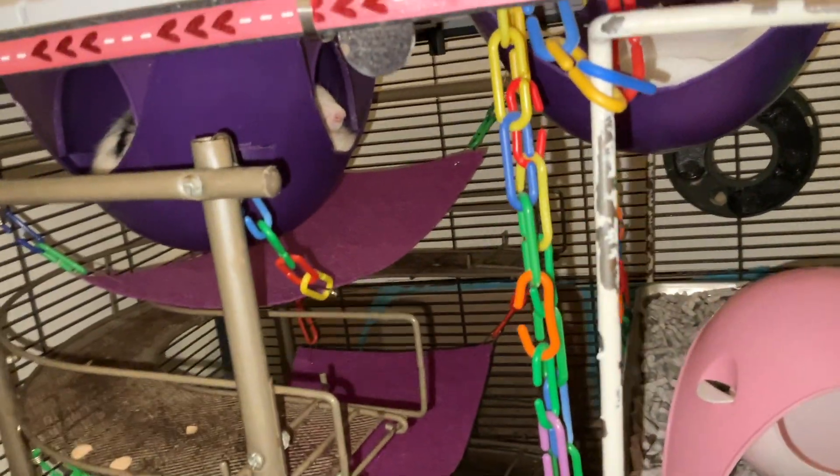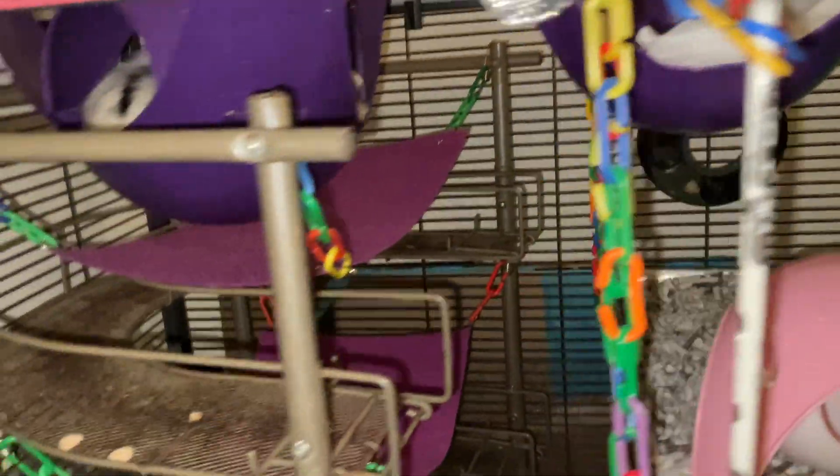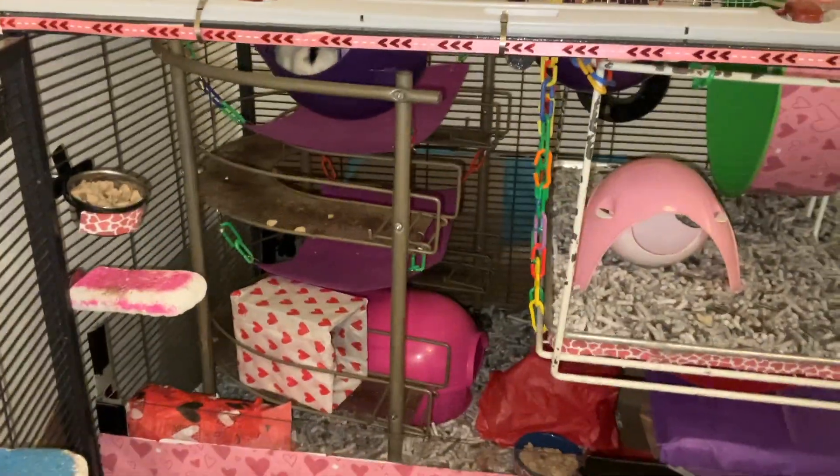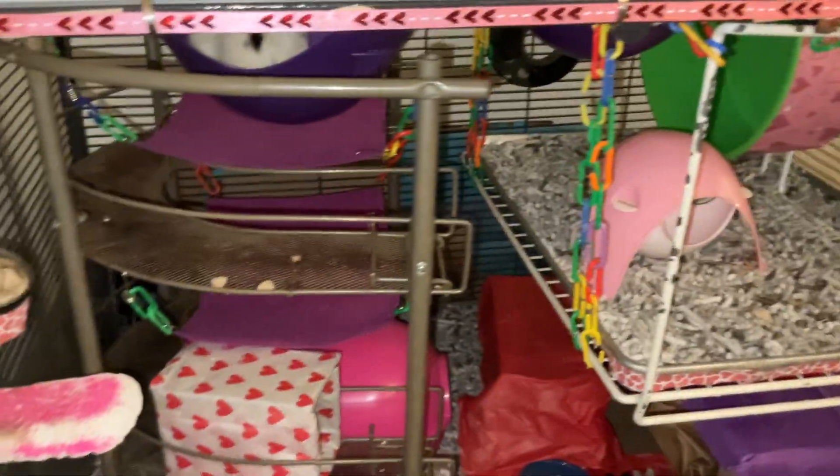Oh my gosh, they love having space pods in the cage. They're so excited to have this one up here again, because it's been a few weeks. I like to rearrange the cage, so there's not always the same stuff in the same place.